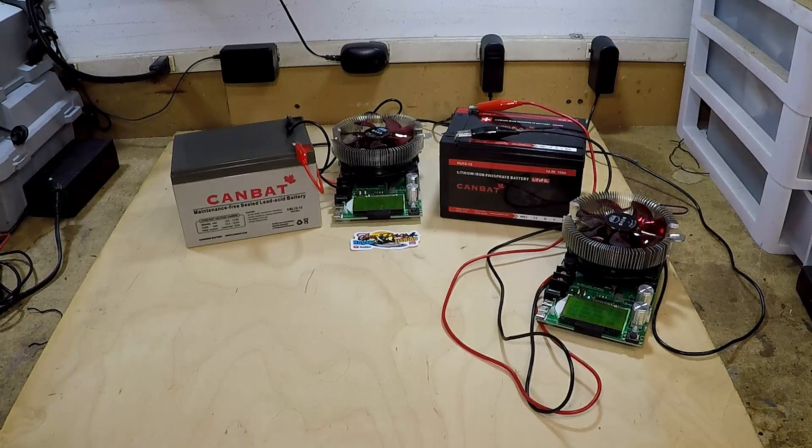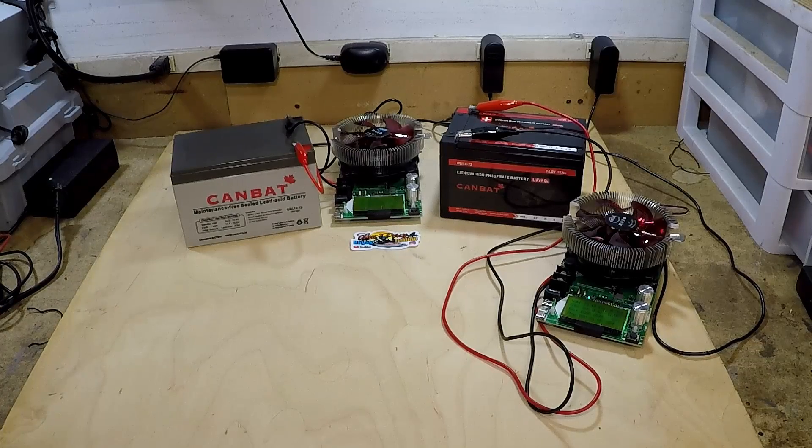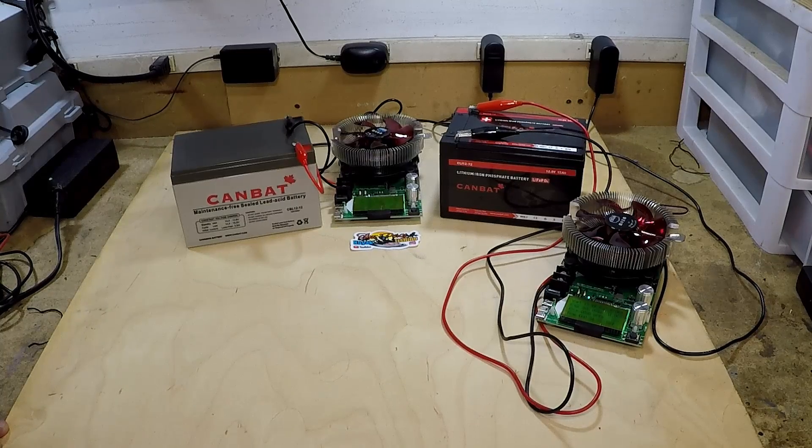The LiPo4 ran for 7 hours and 51 minutes, lasting a full hour longer than the sealed lead acid at a 1.5 amp draw. A typical fish finder draws around 1 amp or just under, so your results would be considerably longer — the LiPo4 would probably get close to 12 hours, while the sealed lead acid would likely be a couple of hours less.